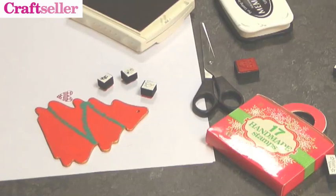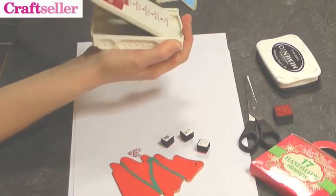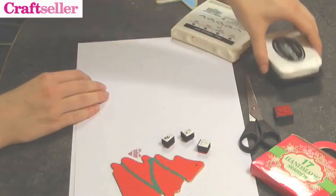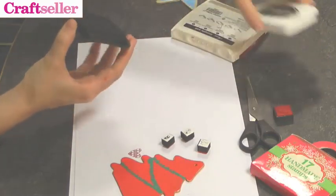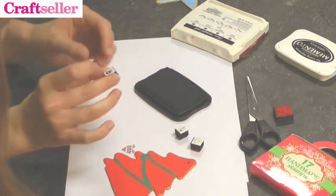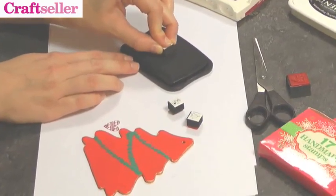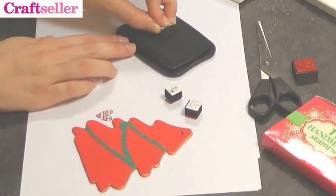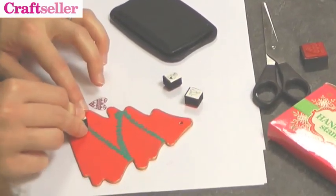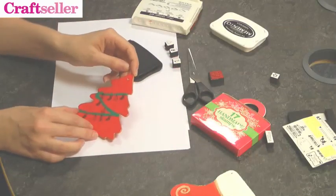I've noticed you've got some black ink — perhaps we could use that so it stands out. I do find if you store your ink pad upside down it stays nice and juicy for next time you use it — top tip! These stamps are quite small so just be careful when inking them up. Press them into your ink, make sure they've got a good coating, then line them up with the tinsel and press. There we have a nicely decorated Christmas tree.